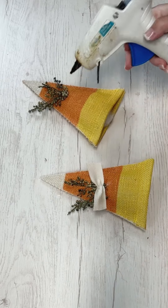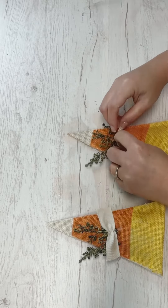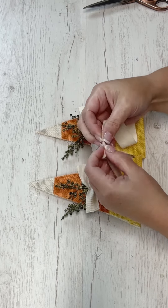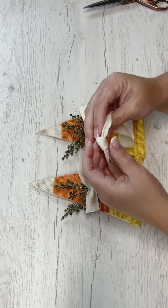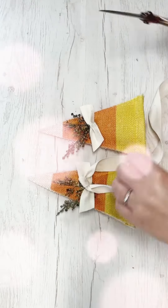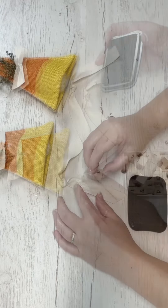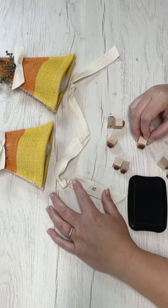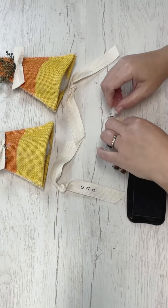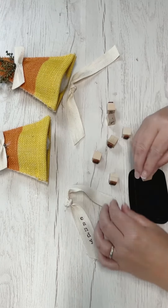We'll be attaching the spool, the chopsticks, and the candy corn pieces to make the cutest little trees. The canvas ribbon you see me using here was repurposed from some packaging on a throw — I love to save that stuff when it looks nice. I pulled it out of my ribbon stash and it was perfect for this project. I glued some short pieces on top of the greenery, then cut some longer pieces and did a little knot bow with tails hanging down.